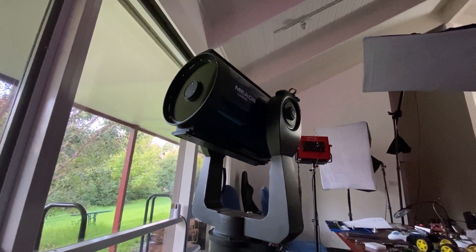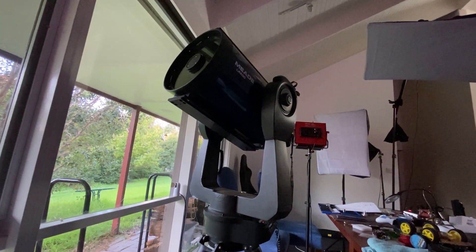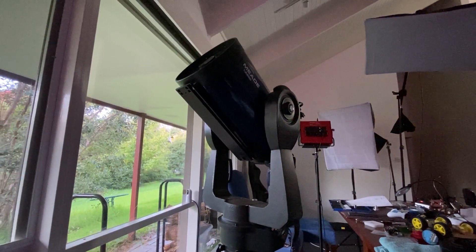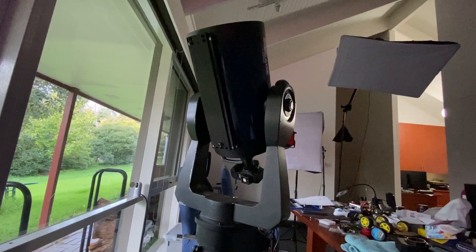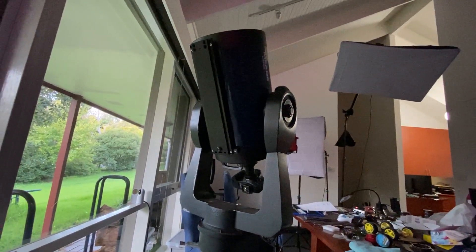In order to set up tracking for the space station, you need to download the coordinates for it, the tracking data. At this point, it's a pretty full-on process. You have to practice it, which is what I was doing here.